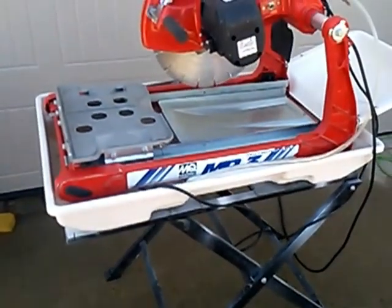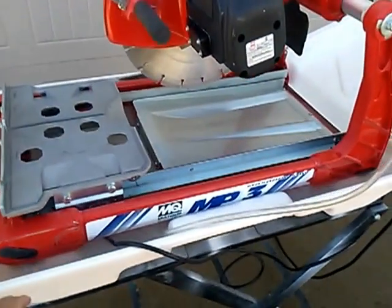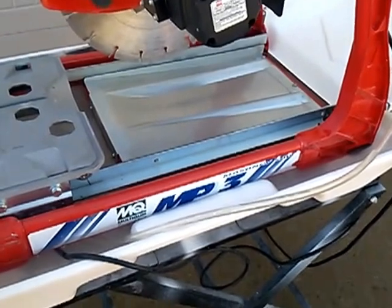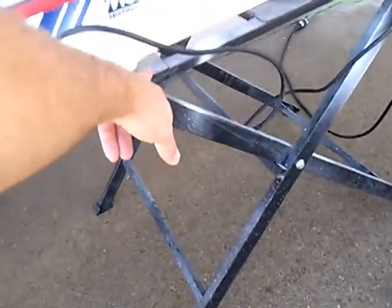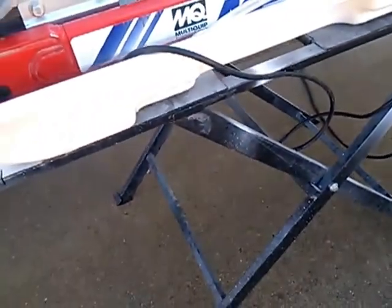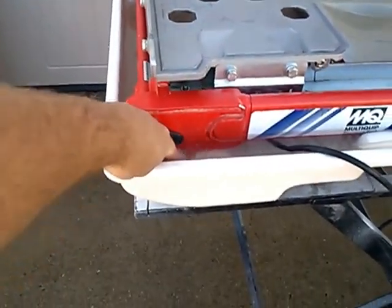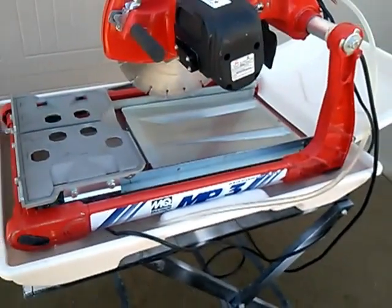I've got it set up as a wet saw right now, but it can be taken out of the composite plastic tray and just set right onto the stand itself, which has holes in it to keep it steady. The feet on the bottom of the saw fit into the holes on the stand itself, so it keeps it nice and sturdy on there.